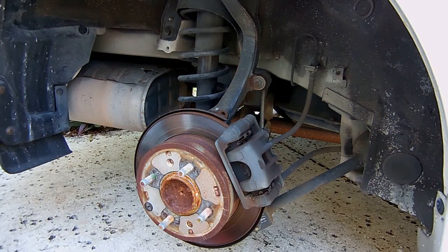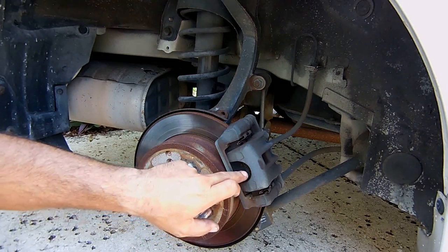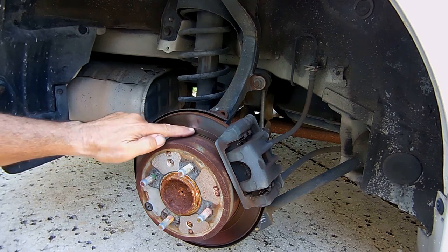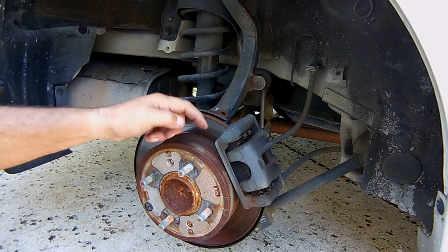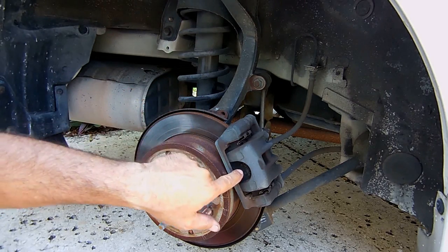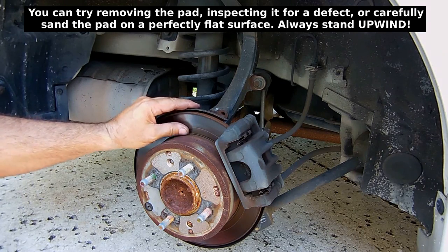Now since we have the wheel off, it's a good time to inspect your brake rotor. I serviced these brakes about six months ago — put new pads in and had the rotor finished — and you can see there's a smooth surface but there is one little groove right in the middle. That could be the result of debris getting between the pad and the rotor and scoring it, or it could be a hard spot in the pad. It's really not a major issue as long as the rest of the rotor is nice and smooth.